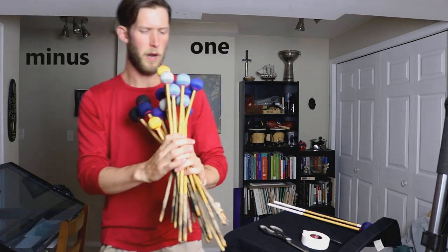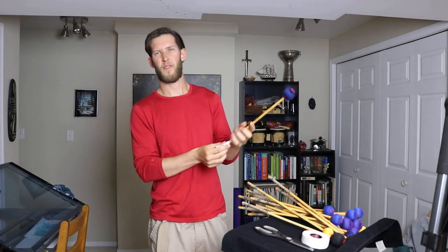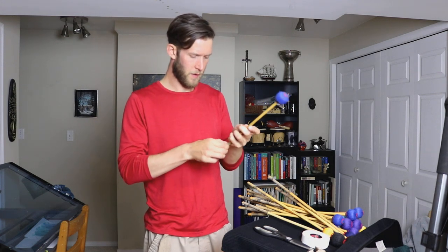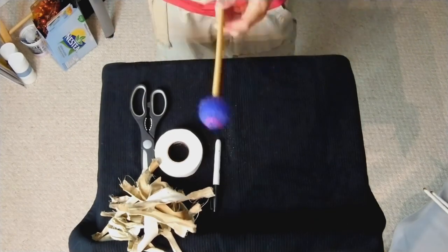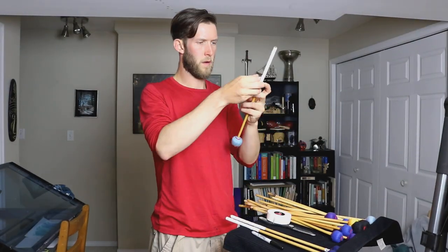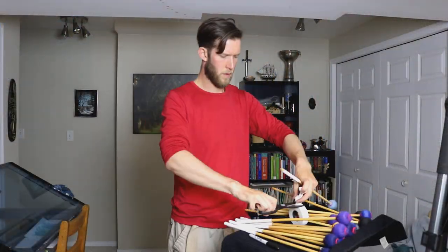Here are the rest of my mallets — minus one that's in a friend's bag. You'll notice this one — look at how bad it's falling off. I haven't done some of these in years. So first step: get off the old tape. I've recorded this voiceover while I'm unwrapping all these mallets and I'm speeding up the footage, so nothing is really in sync. You'll be able to see my gross pile of old tape.